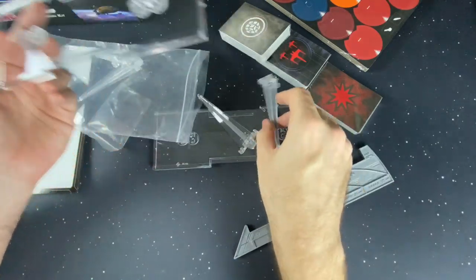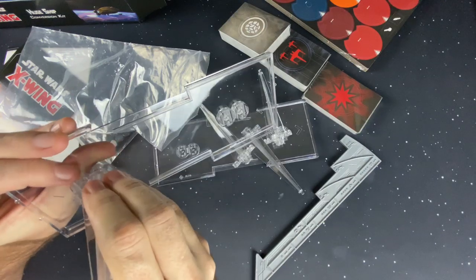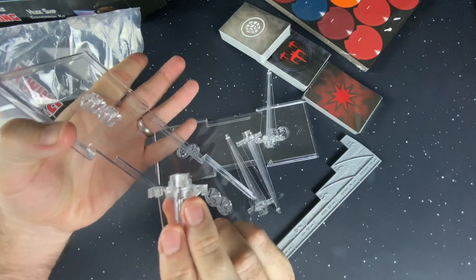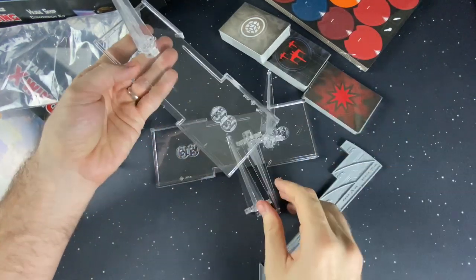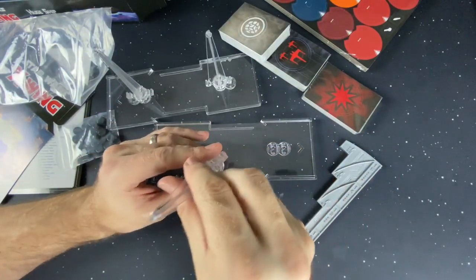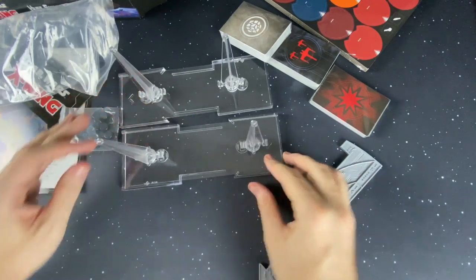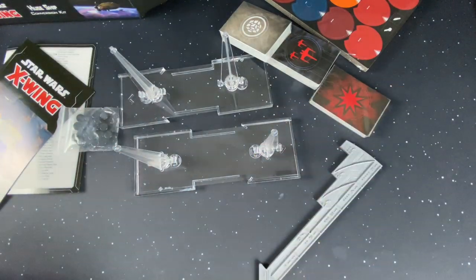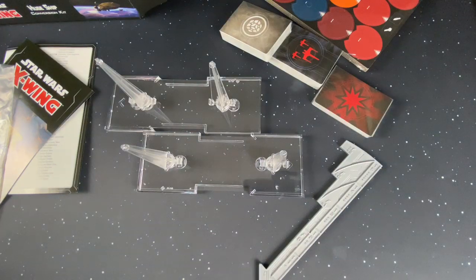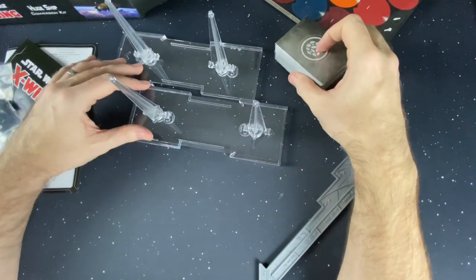You've also got two bases and two sets of pegs. You can do some of your ships that are closer together with the closer pegs, or farther apart on the farther two. Now some people weren't happy they only included two bases and not all of them, but this is a whole lot of plastic. Most people who had huge ships would only run one, so I was actually really surprised they give you enough to run two huge ships at a time.